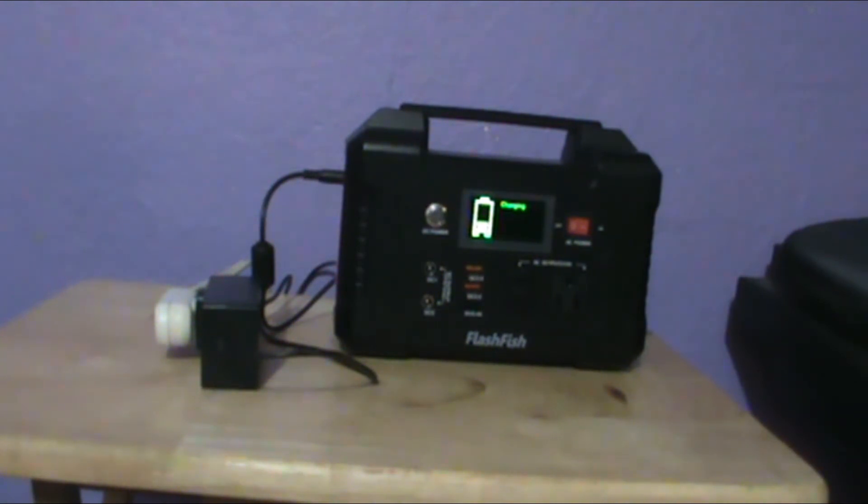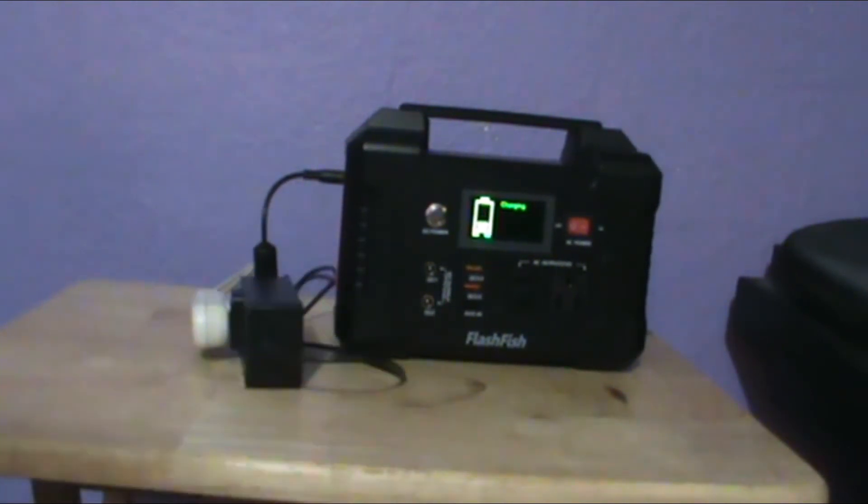So the other issue is charging it with the charger — this charger that's supplied with it. It takes days, almost a week, maybe even more than a week to get it to charge up. So I sent the manufacturer a notice. I bought it on May the 28th and now it's July the 28th and it's not working right. So I sent the manufacturer an email and asked them about it, because one cell phone will draw it down in about an hour and it takes days and days to charge it back up.